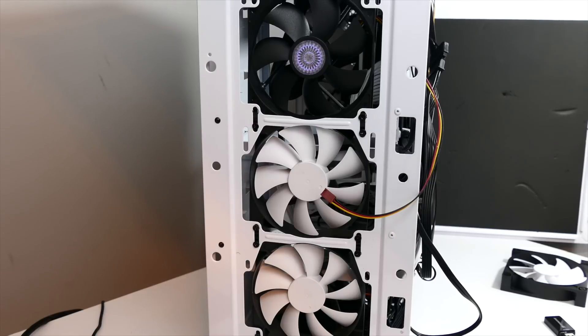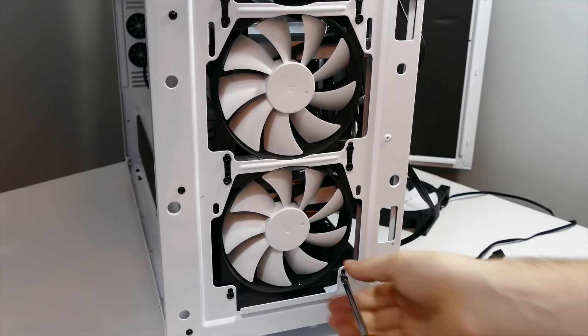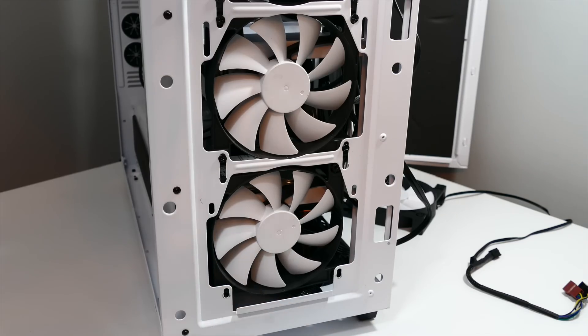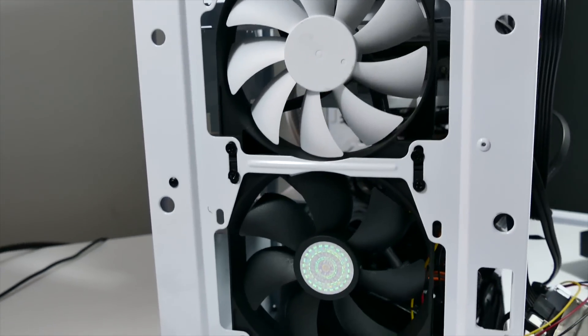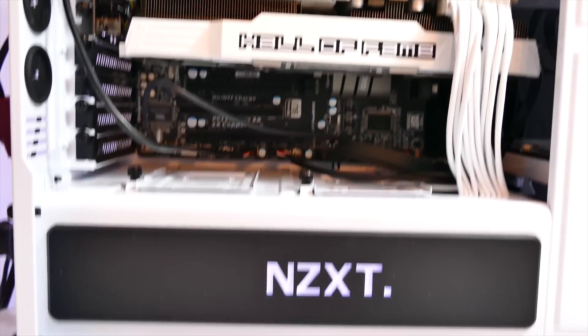One of the first things I did was start to swap out some of the fans inside the case. The NZXT H440 has those nice white fans — there are three 120mm fans in the front. I swapped two of them out for Cooler Master fans. It goes along with the black and white look, but the Cooler Master fans are a lot quieter. They max out at around 19 decibels and 16 decibels — great fans.